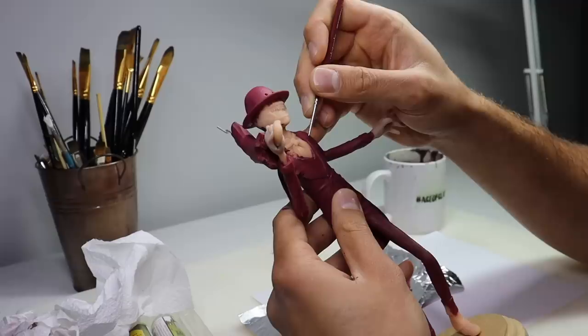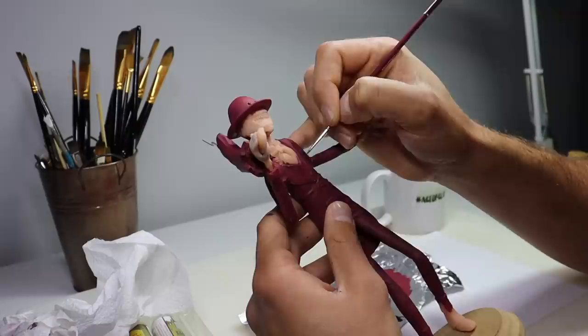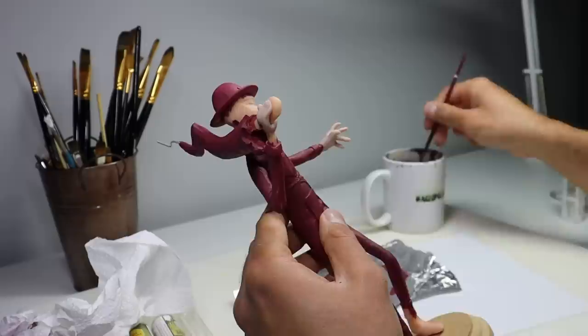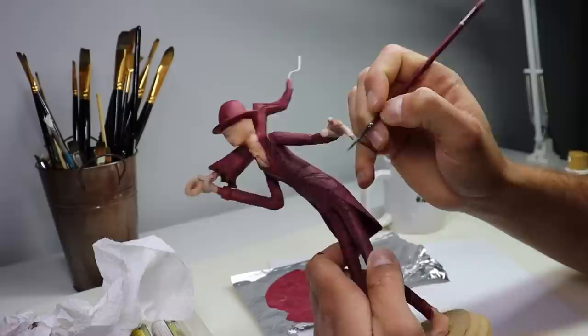Now once that base coat is on and completely dry it's time for my least favorite step — painting millions of pinstripes down the jacket with the tiniest paintbrush I own. This process took me I think a solid hour to paint them all. And in the video I didn't paint the pinstripes on the back of his jacket, and I'm not going to tell you if it's still not painted. So here's a time lapse of everything.